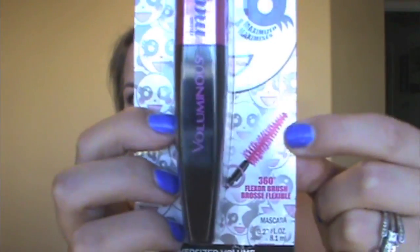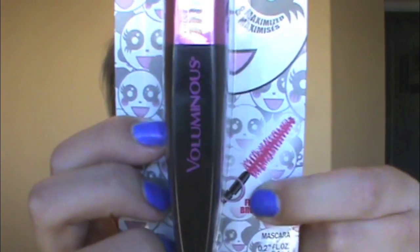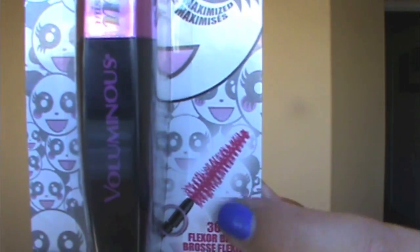Just a little info — it has a special 360 flexor brush. I don't know why you would circulate your wand 360 degrees, but it's supposed to instantly build oversized volume for up to 15 times lash volume in a flash. It has a flexible brush with a unique conical shape to catch those hard-to-reach lashes for incredibly even application.